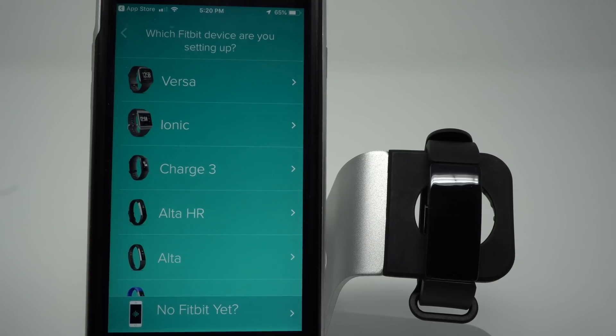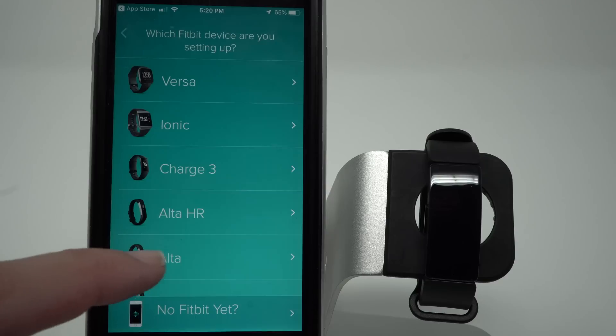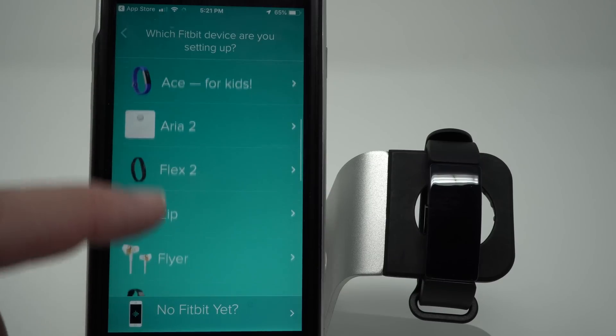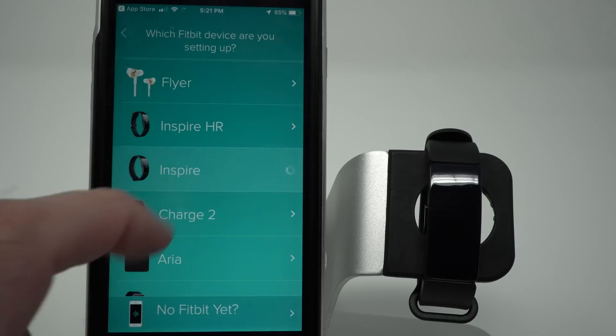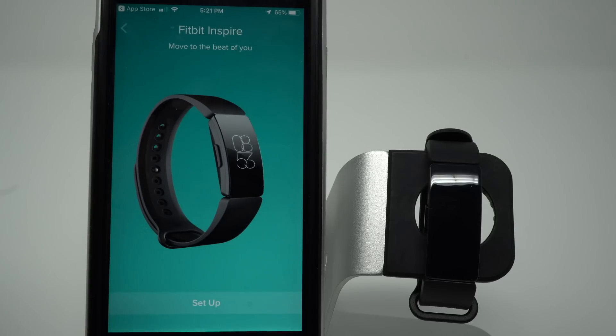So it's asking us which device we're setting up. Today we're setting up the Fitbit Inspire. It's not at the top of the list today, so I have to scroll down. And I found it, and I'll go ahead and tap on that. Yes, this is the Fitbit Inspire — tap Setup.